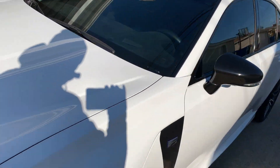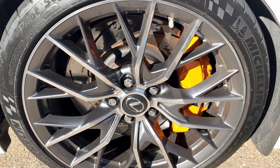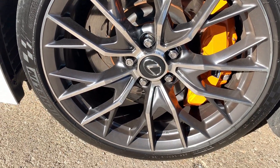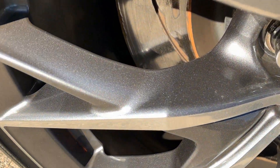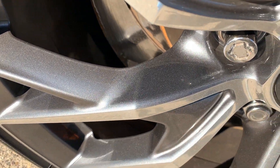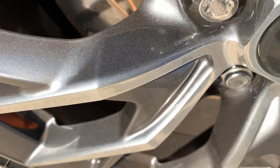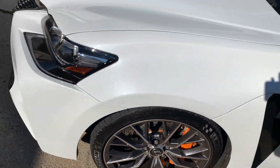Let me show you the other side in the sun. Yes, slightly dirty, but you can still see the sparkle in the paint, which would otherwise be covered with brake dust if you were running any other pads.